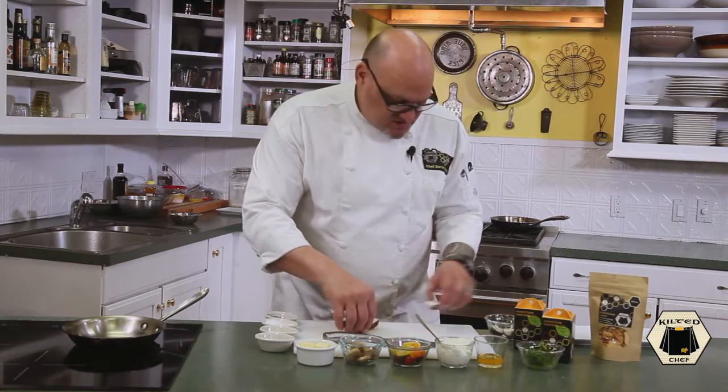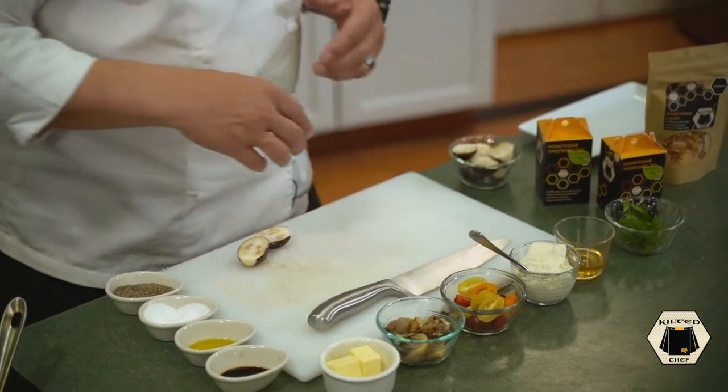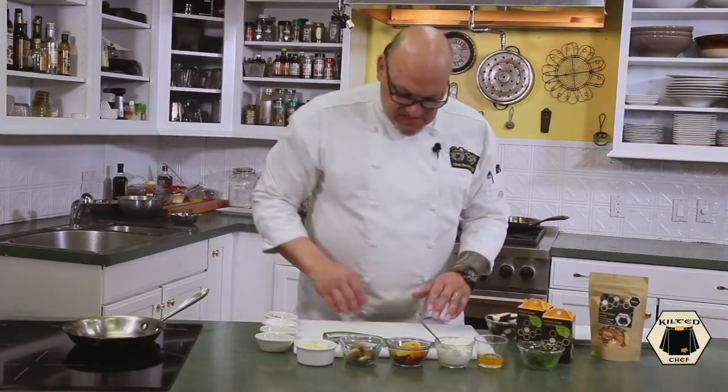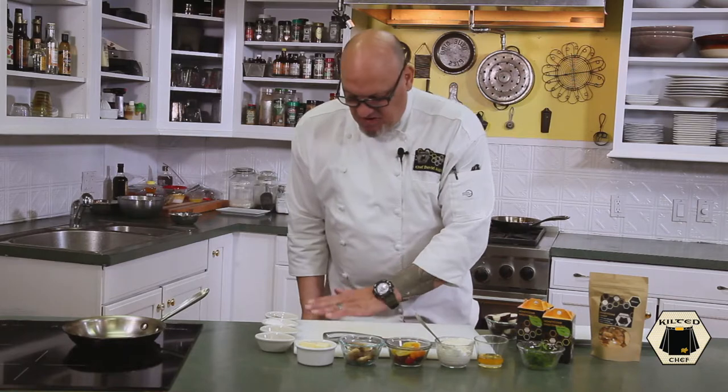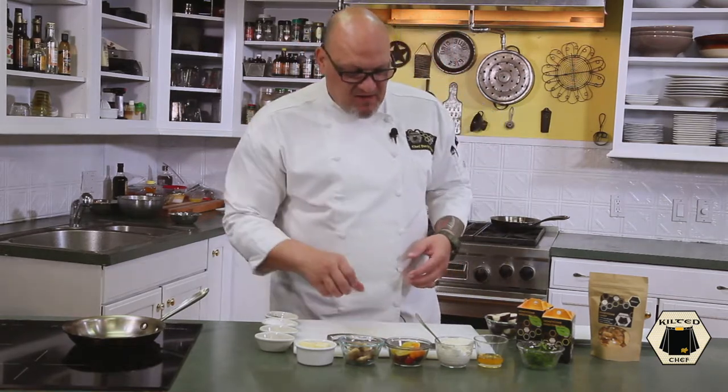Put these aside with the salt on the cut surface and let them sit. Because these are so small, they only need about 10 minutes. Full-size eggplant probably needs about 30 minutes, but shouldn't need to go any more than that. We're going to roast these in the pan, get some color on them, and I'm going to do that in butter.